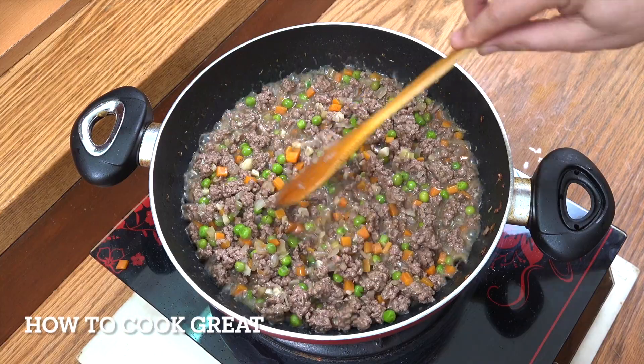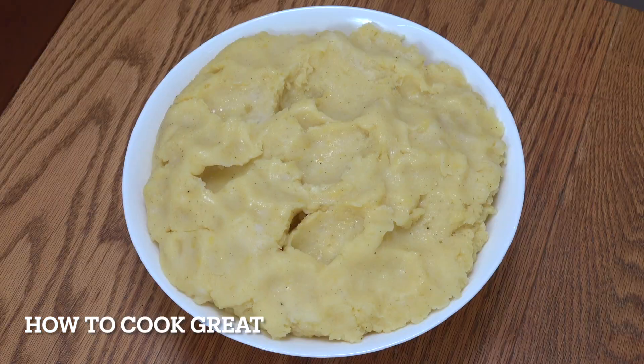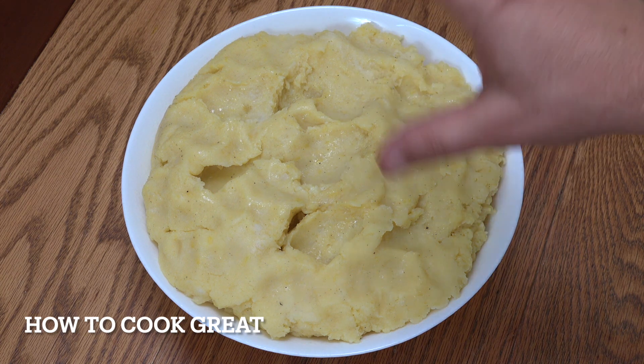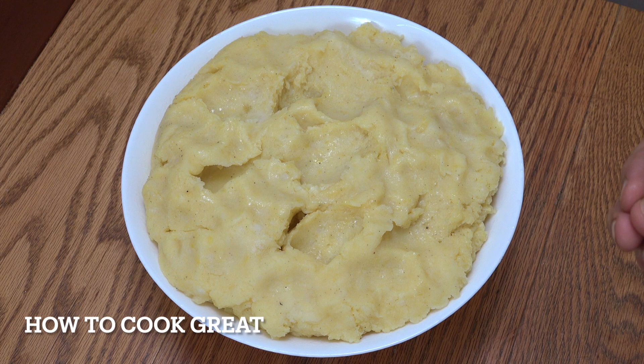Off goes the heat. That's reduced down somewhat, but still nice and moist. Check that for salt and pepper, and that's done. Now for the potatoes — I won't go into great detail on how to make mashed potato. Get your potatoes, peel them, wash them, get them into salted water, bring to the boil, and boil until nice and soft — the knife goes in and comes out clean. Drain, mash with elbow grease, add milk, black pepper, and butter. Beautiful creamy mashed potato.